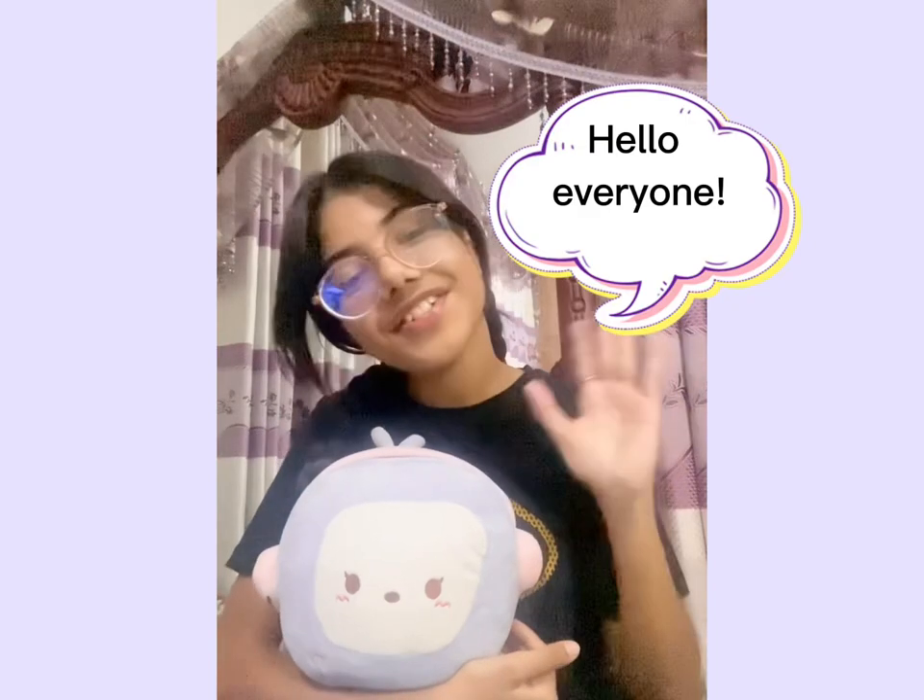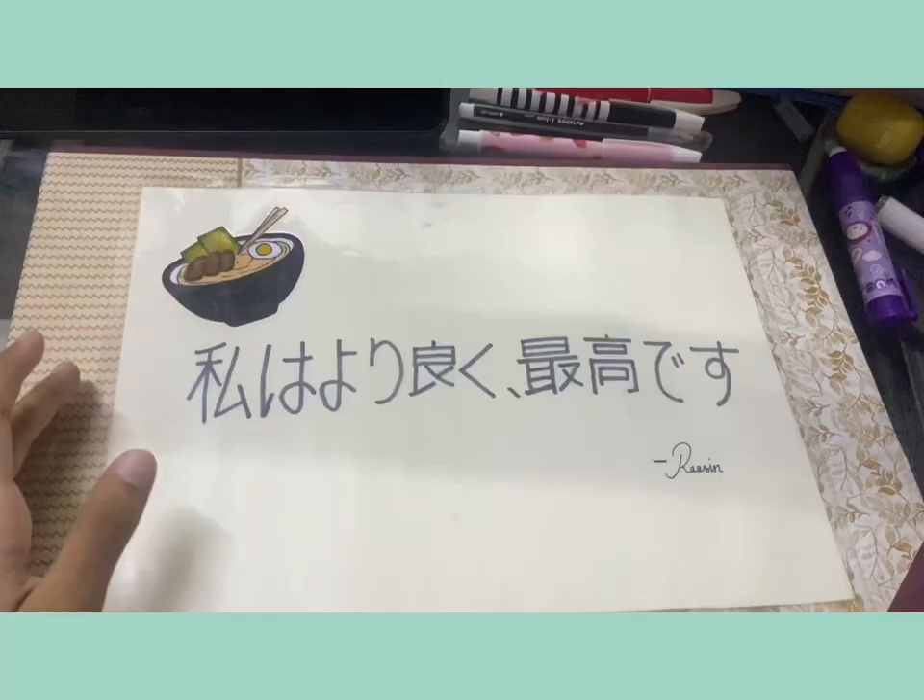Hello everyone, so today I'm going to be doing draw with me part two. I'm doing this video because a junior at school today was telling me why aren't you posting any more videos, and I'm like okay, I'll post one today — and here it is, so let's go. This is my new sketchbook because I ran out of the old one.